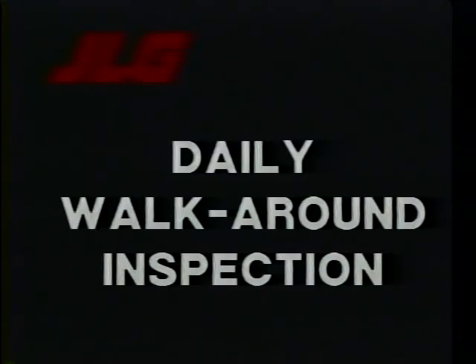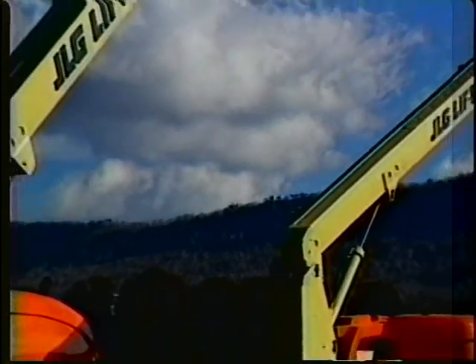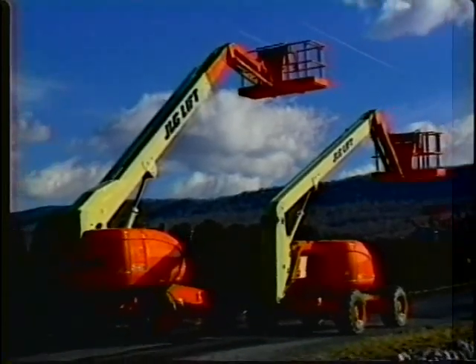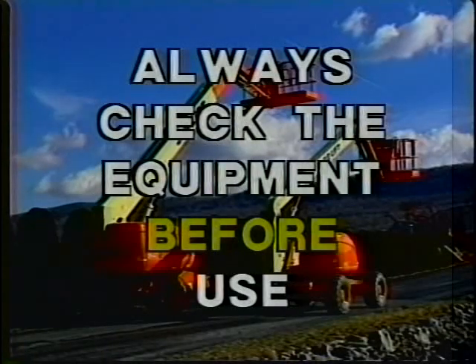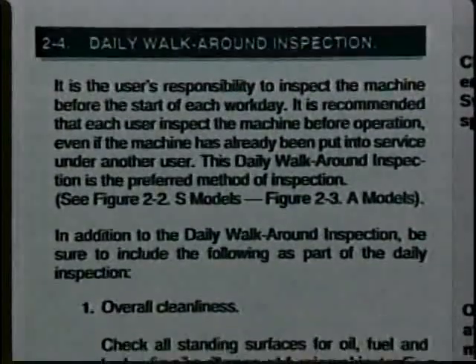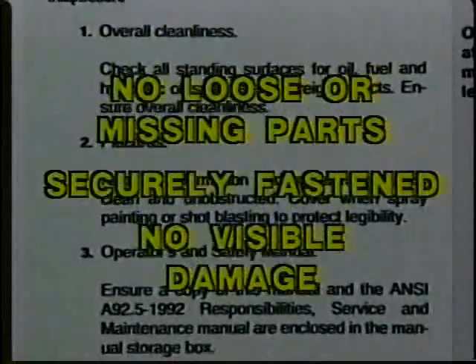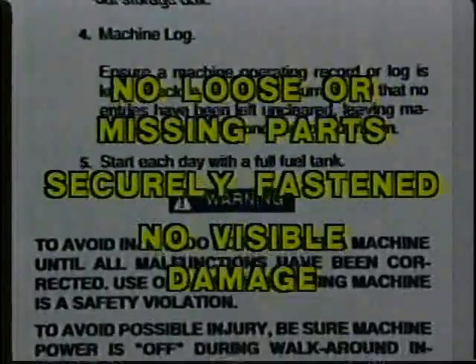Prior to the operation of the JLG S and A-Series boom lifts, let's complete a walk-around inspection. These two machines are representative of JLG S and A-Series boom lifts. Your lift may be a different model, but the inspections are virtually the same. The walk-around inspection is a required practice and an equipment check must always be made before any use. On each item being checked, make sure there are no loose or missing parts, that they're securely fastened, and that no visible damage exists.